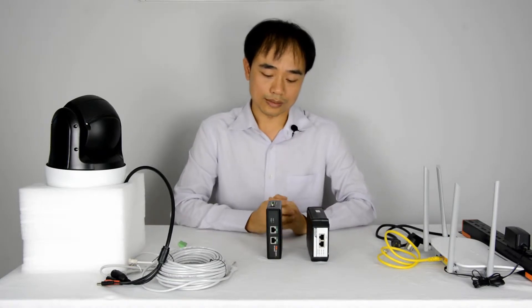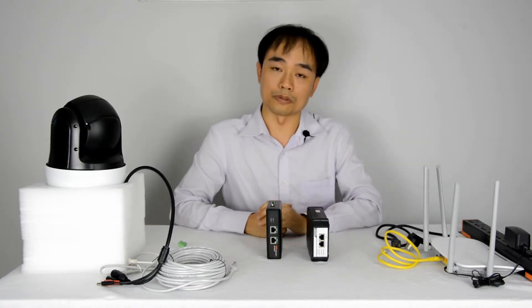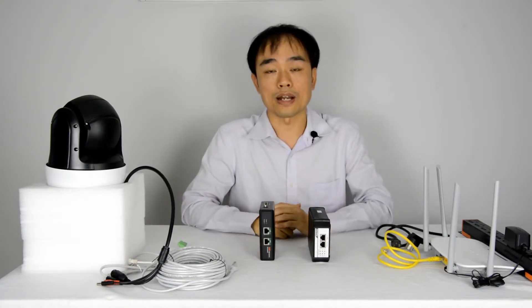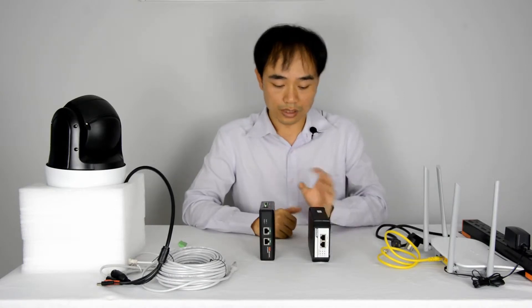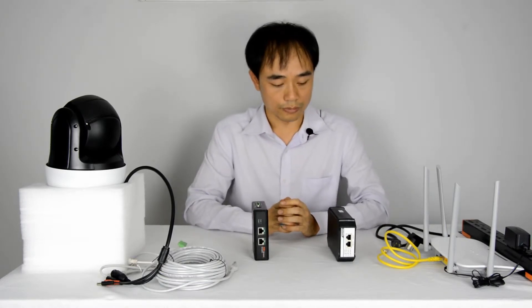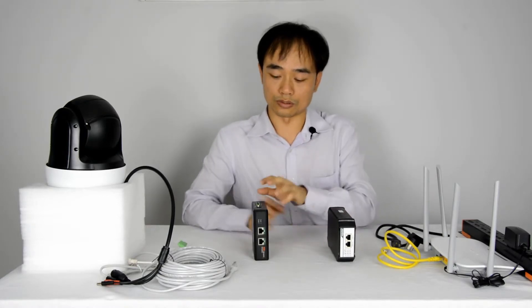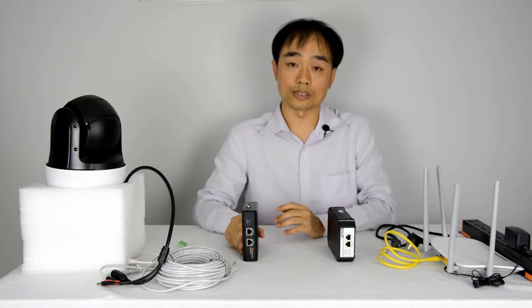You may ask whether it's safe to inject such high power into the network cable. It's definitely safe because both devices comply with IEEE standard. According to the IEEE standard, there is a structure to make sure the power is sent to the right place. Before it sends the power, it sends a small current to the splitter to verify and confirm that it also complies with IEEE.